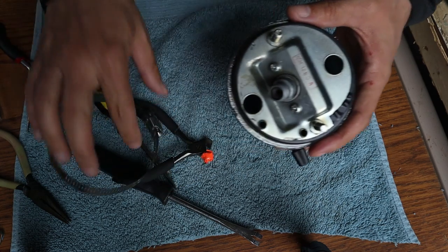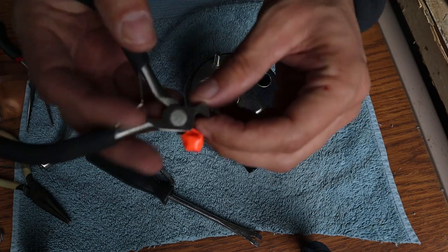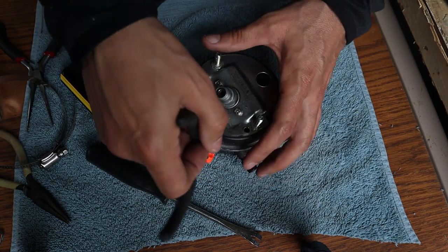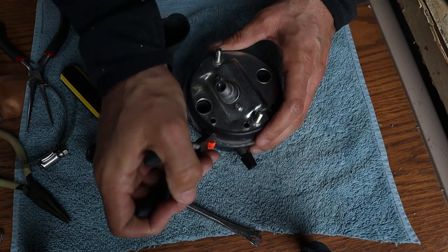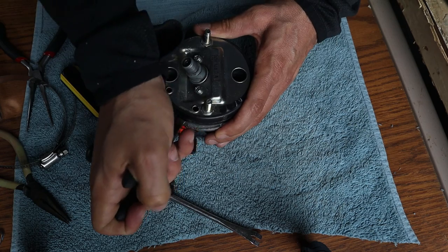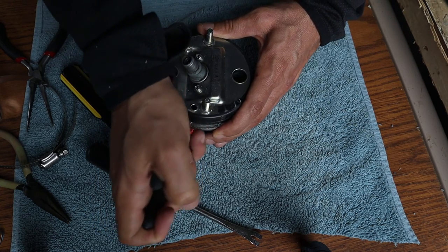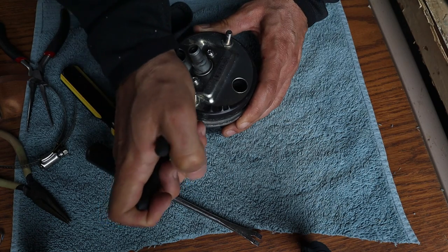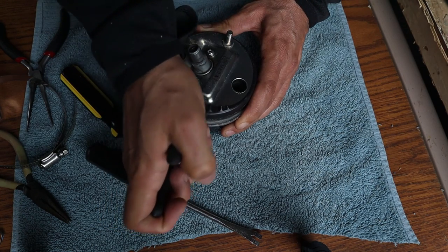It's loose and spinning now but I've got to get that last bit of the lip bent up so it'll drop off. I'm getting the claw of the wire cutters under the ring and gently working down on it, bending it ever so slightly as I go around the trim ring to straighten up that last bit of the lip.